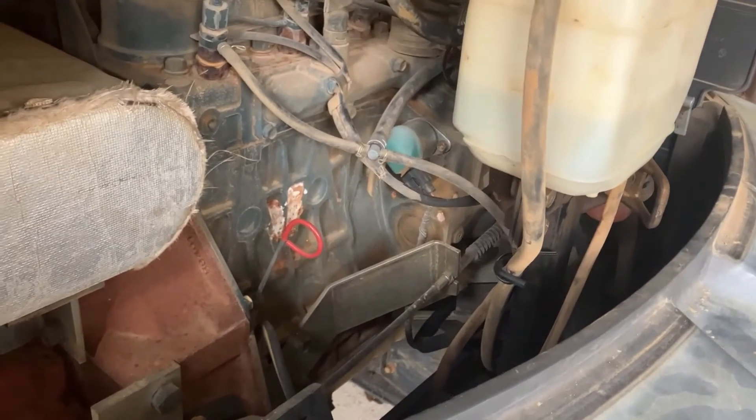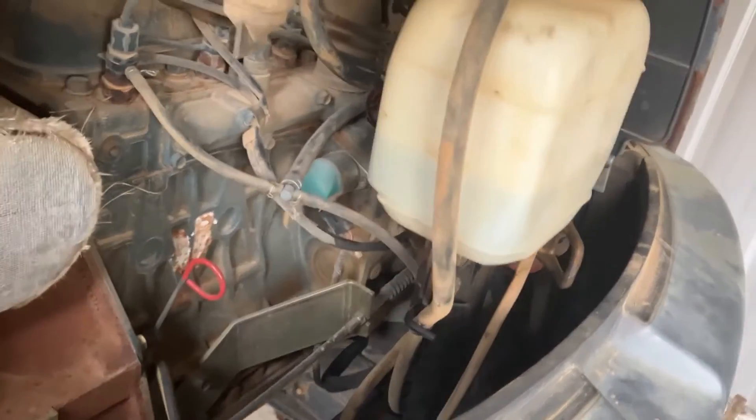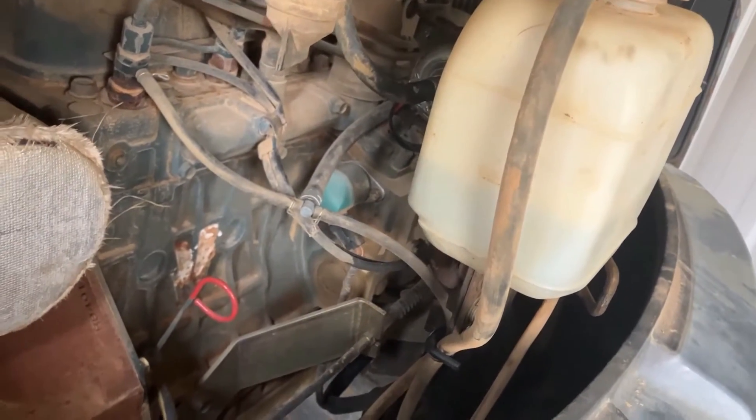The machine was running the other day. It started missing real bad and went dead — it wouldn't start back. So what we're going to do is put this fuel pump on there. I have a new one in the shop and I'm going to replace it.